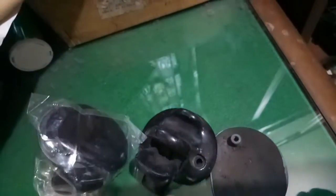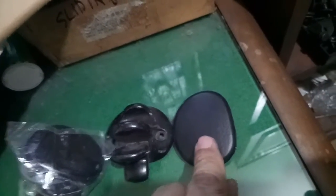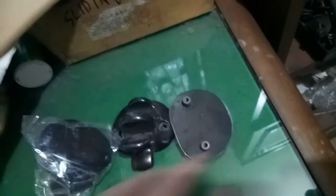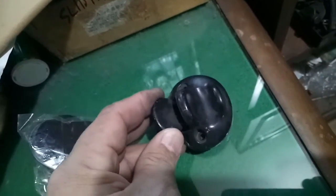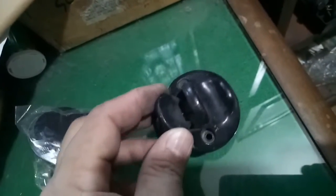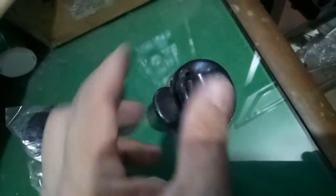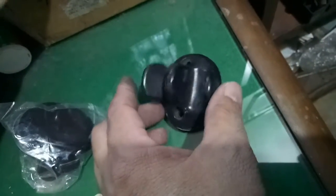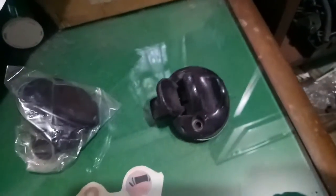Ito yung cover — ito ang makikita natin sa labas. Dapat yung dalawang butas ipapasok, i-cover ng ganito, tapos tornillo. Napakasimple lang ng window lock. Ito para dito sa mga SUV na meron sliding na window.